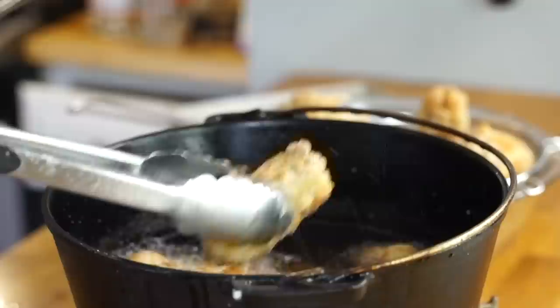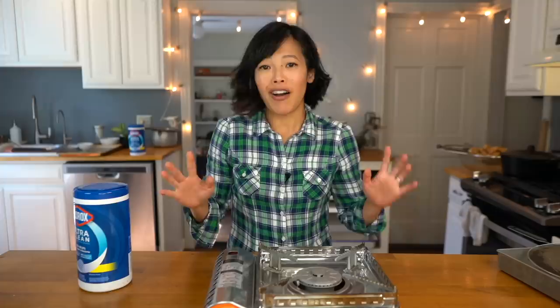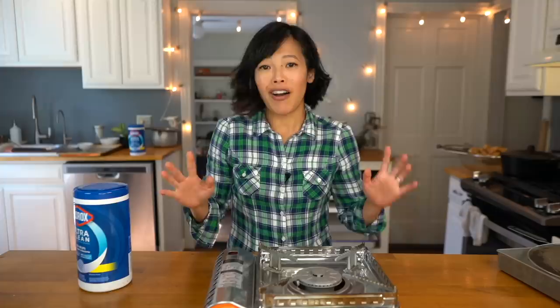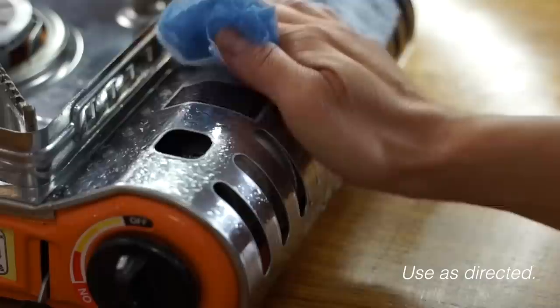We're about done with our last fry — we've got oil everywhere. Take these beauties out — look at that, gorgeous. Now I'm going to fry up a handful of peanuts. Manchi says to put these in for about 30 seconds and when they turn opaque, you know they're ready. Now that the frying's done, let's take a quick minute and clean everything up before we move on to making our sauce. These wipes are 30% thicker, so they're really great for cleaning up greasy messes.